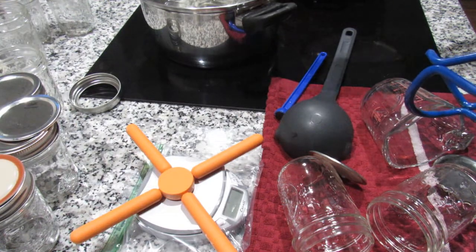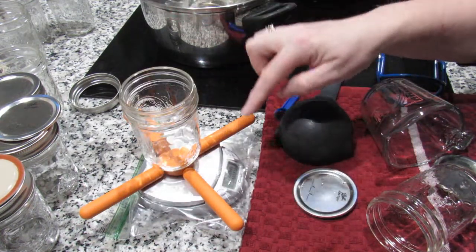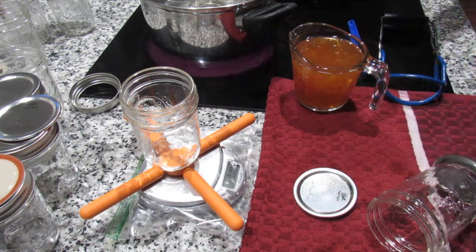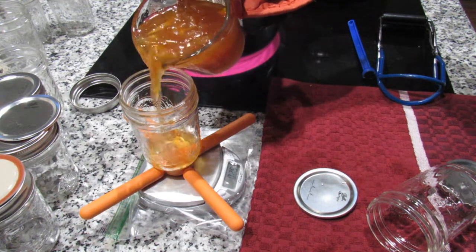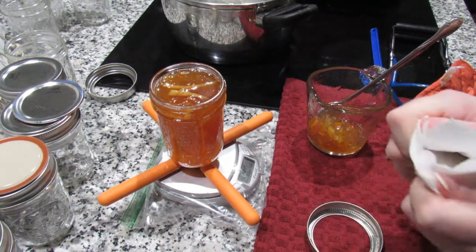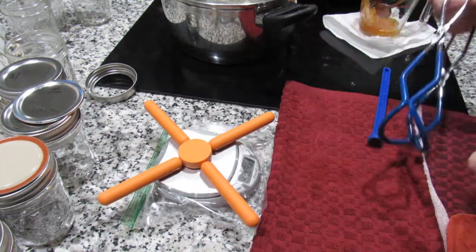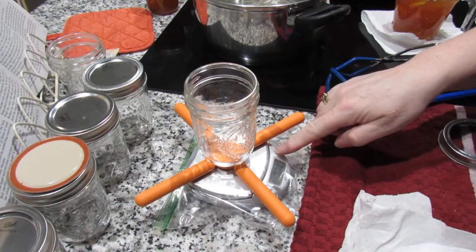I've got my scales here. I'm going to put one jar on — still piping hot — and set the scales to zero, then I'm going to load it with marmalade. I'm going to pour this in until it gets to 10 ounces. If anything's wet, just dry it with a kitchen towel, then pop the lid on and secure the collar, and just carry on doing this until all your marmalade is in jars. With each jam jar, always make sure it is zeroed to account for the jar weight varying.